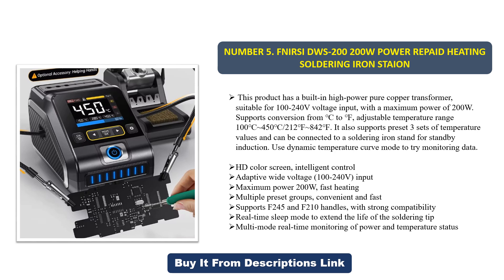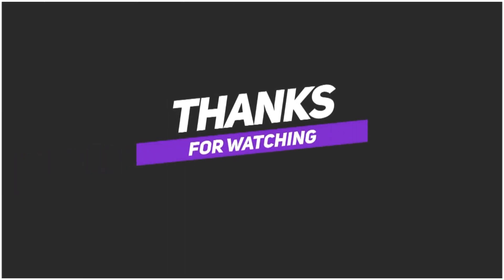It also supports preset three sets of temperature values and can be connected to a soldering iron stand for standby induction use. Features include dynamic temperature curve mode for monitoring data, HD color screen intelligent control, adaptive wide voltage (100 to 240V) input, fast heating, multiple preset groups, and compatibility with F245 and F210 handles. Real-time sleep mode extends the life of the soldering tip, with multi-mode real-time monitoring of power and temperature status.